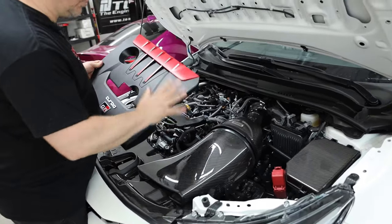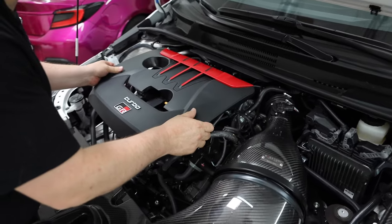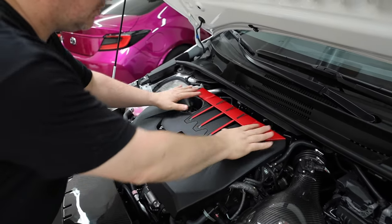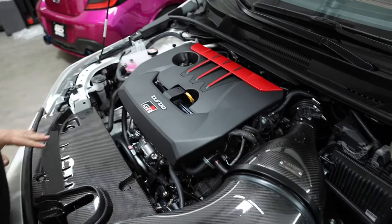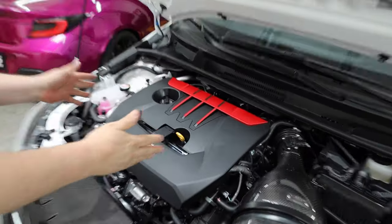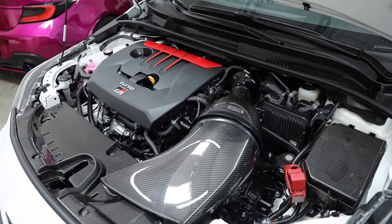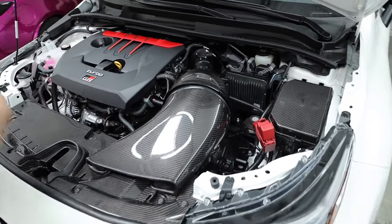We're going to opt to put this engine cover back on. We're still waiting for our Eventuri valve cover to come in, but in the meantime we're just going to use the stock one — we added the carbon accents with the red stripes. This will look really good with the full carbon all around. We've got the ME Specialties piece and the ME Specialties box with the Eventuri carbon intake. All we need is a carbon engine cover. Let us know what you guys think of this intake and the way the design is. Let's get it started up and see how much noise this makes.